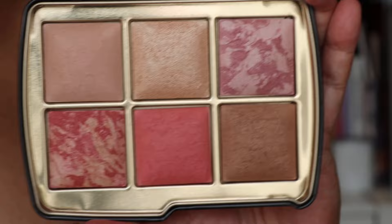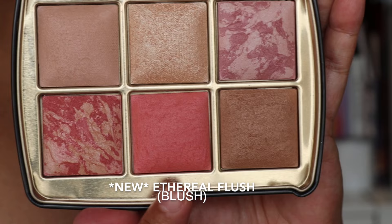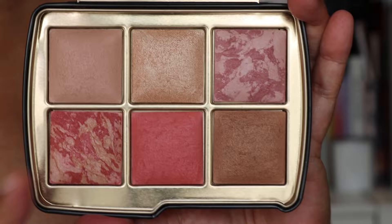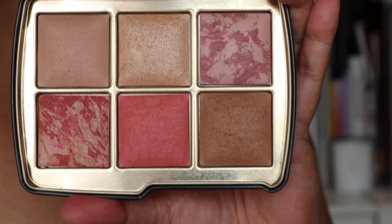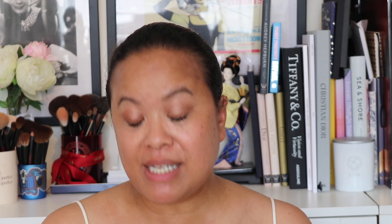Opening it up, these are the shades. We have Dim Light, which is a finishing powder; Celestial Strobe Light, which is a strobe powder; Mood Exposure, which is a blush; Iridescent Rose, also a blush; the new colour Ethereal Blush, which is a blush; and finally Lustrous Bronze Light, which is a bronze. What I love is it's a complete package — a one-and-done palette. These palettes retail for £86, so you really have to think about which ones to pick up.